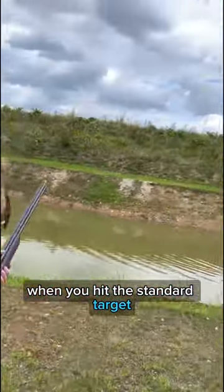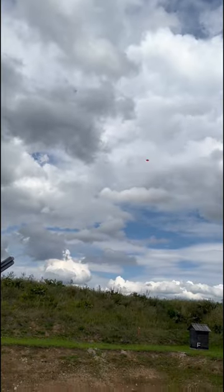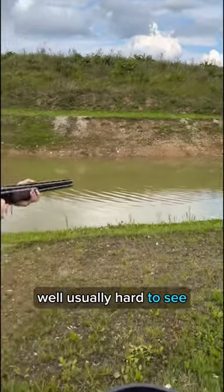When you hit the standard target, it cracks like this. Well, usually hard to see.